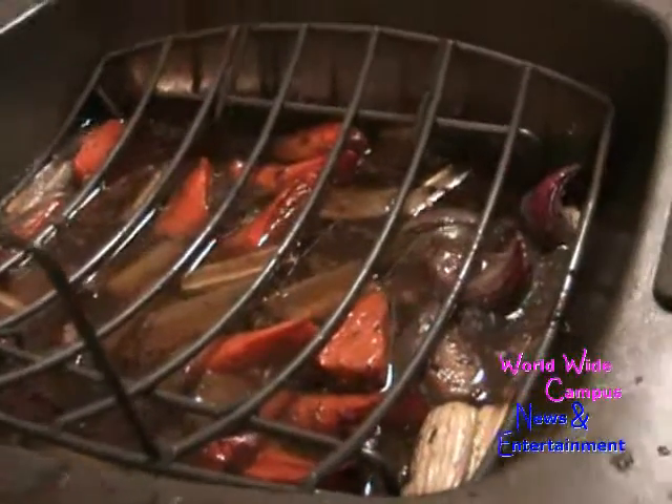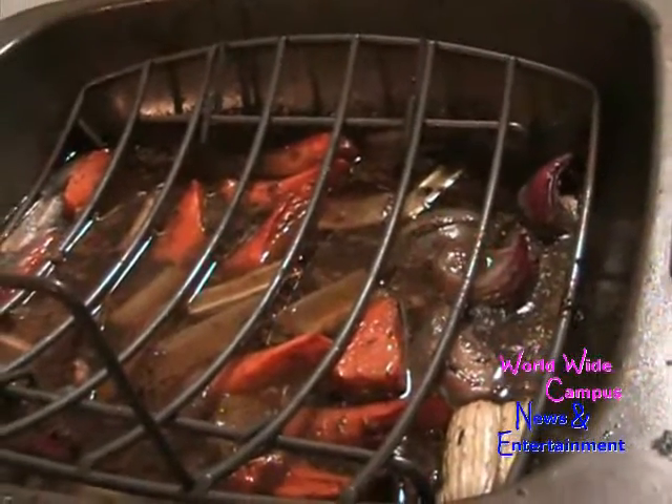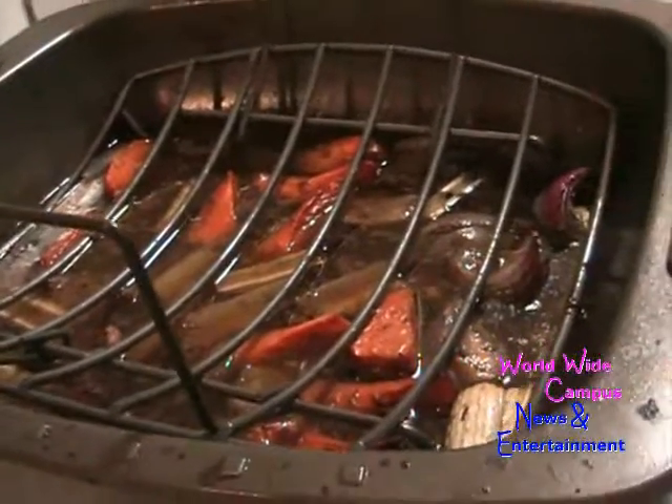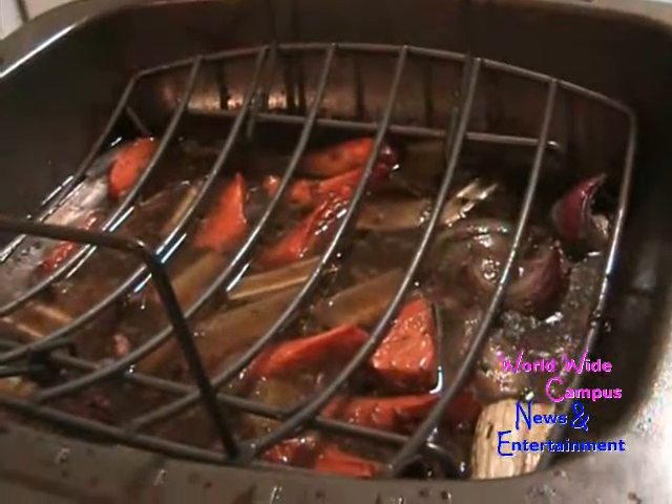All right, let's get back to this. You can see a bunch of carrots, red onions, and celery right underneath the turkey — it has already been roasted. Jack is going to prepare the turkey gravy with the flavor of pork bacon.